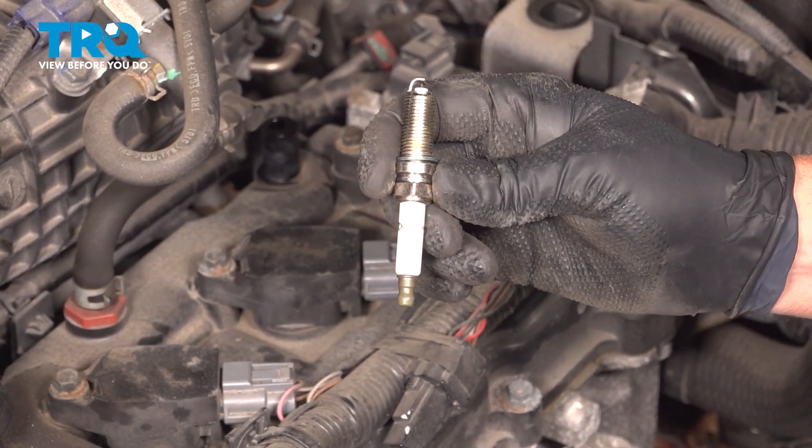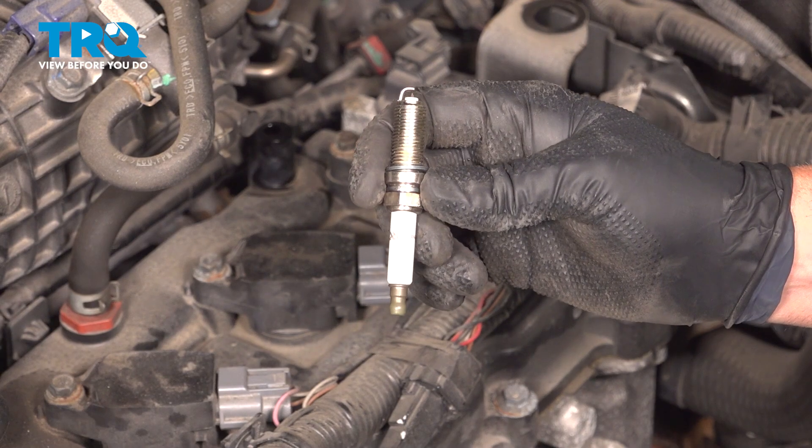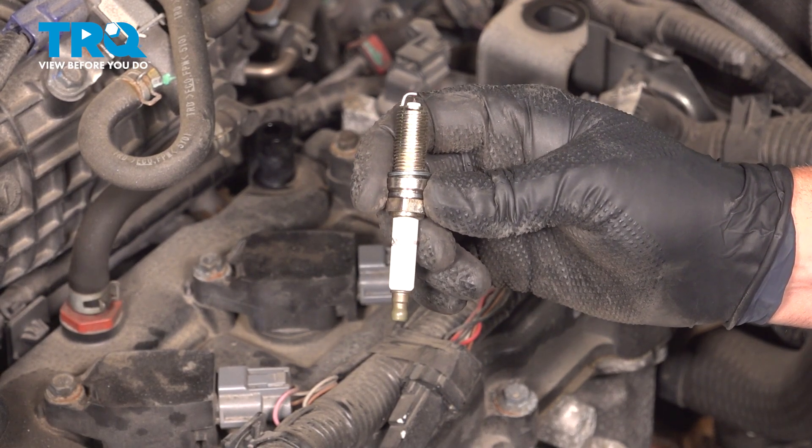In this video, I'm going to show you how to replace the spark plugs on this Nissan Rogue. These are going to be located underneath the ignition coils. Let's get into it.